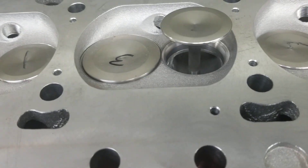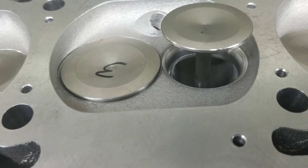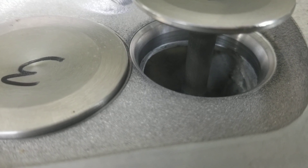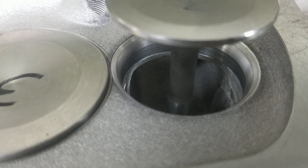On the exhaust side here, we are roughly at 1.710, 1.711. As you can see, we use the radius style cutter blade for that and came in to cut the ID of the seat as well.